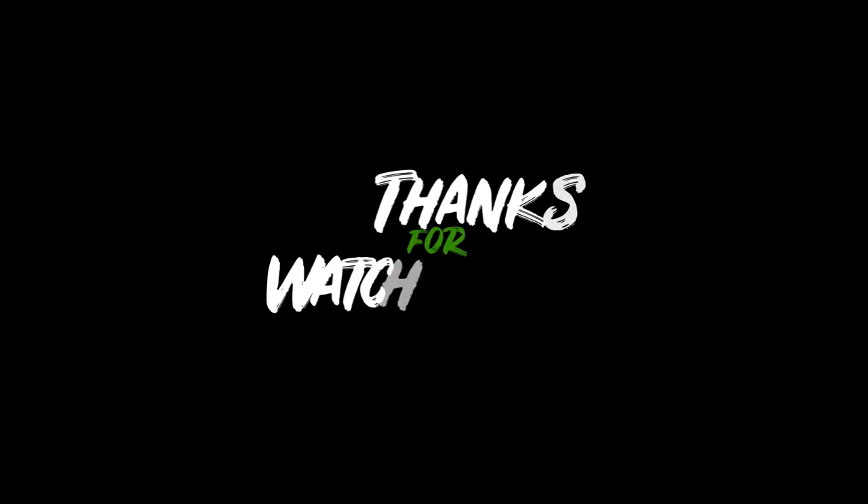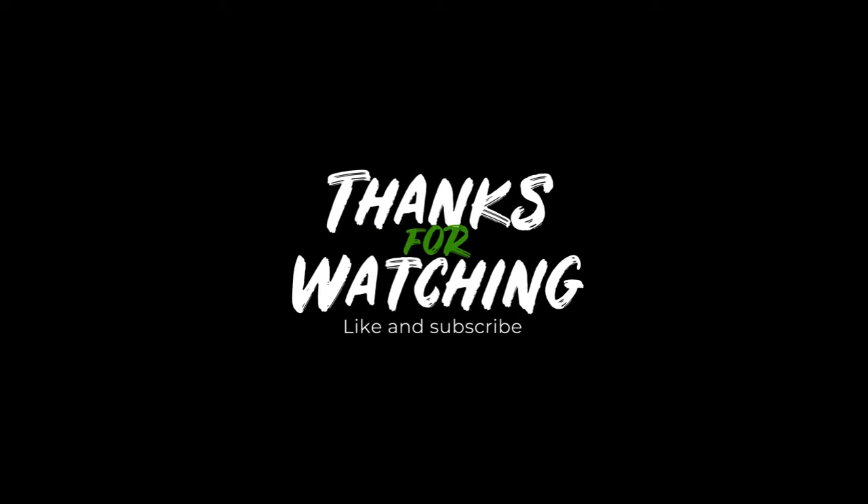Big up to all my subscribers out there in Jamaica and overseas, everywhere in the world. I just want to take another sip. One love, peace, I'm out. Bye, bye, bye!